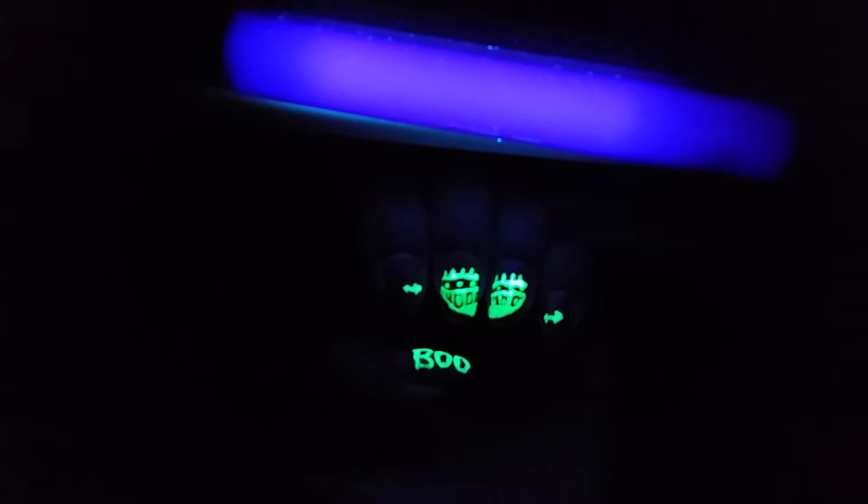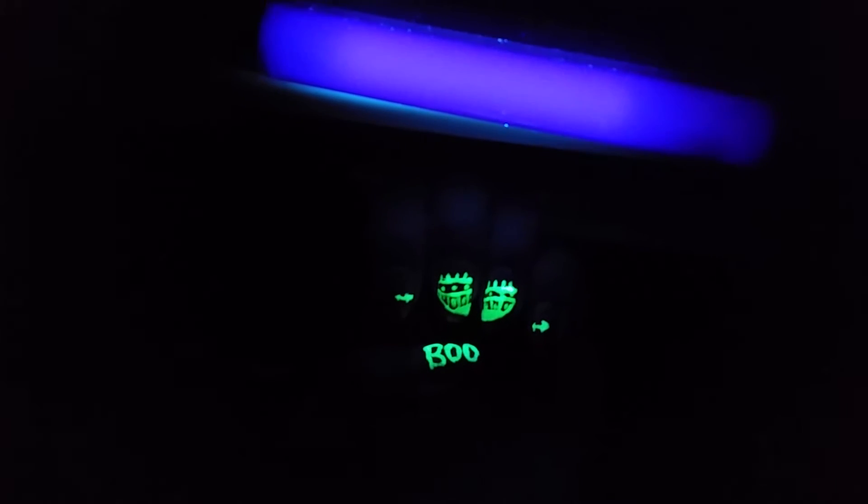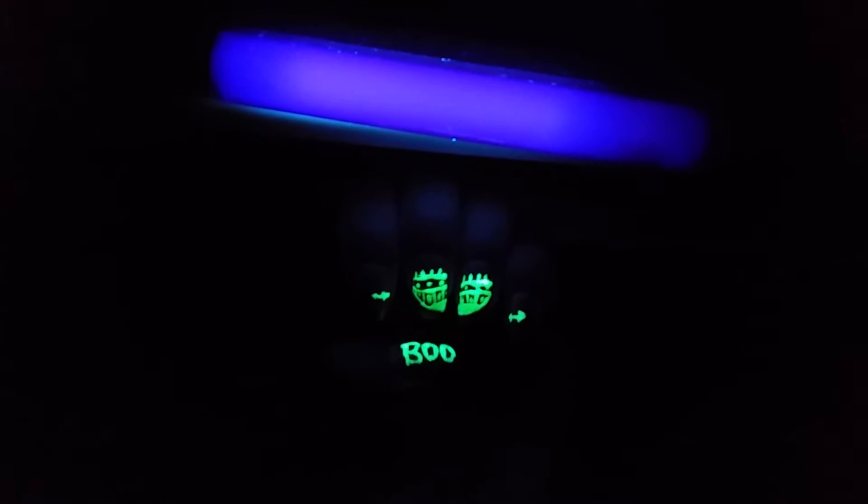I wanted to show you guys what my nails look like when they're glowing. I have a black light right here, and this is what my nails look like when they glow. You can see the ship a little bit and the boo on my thumb.